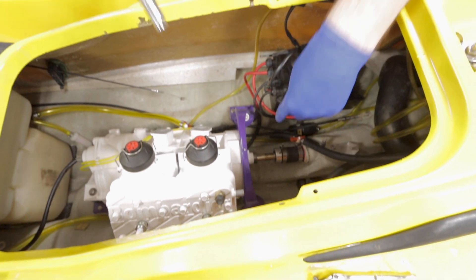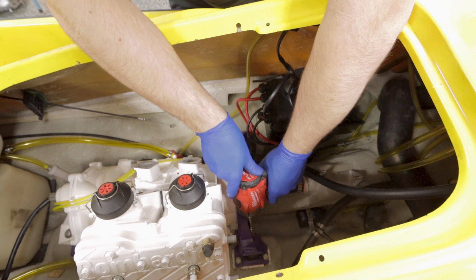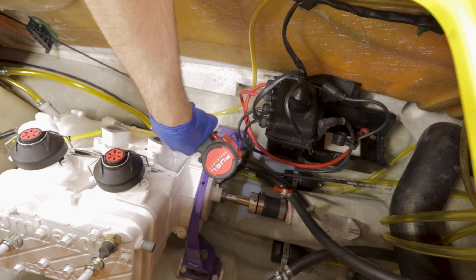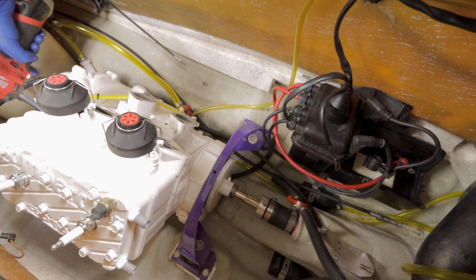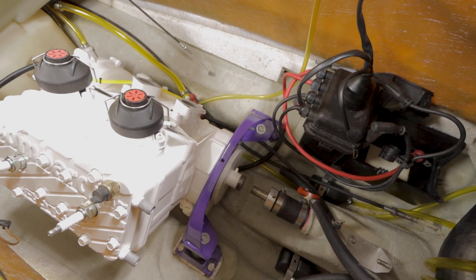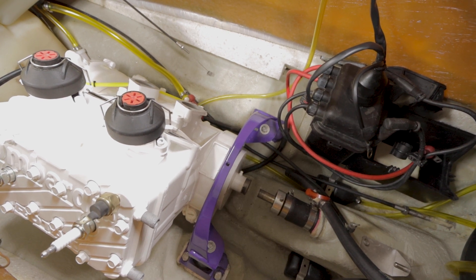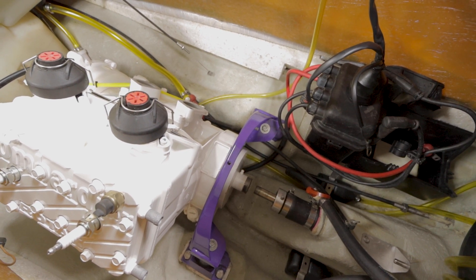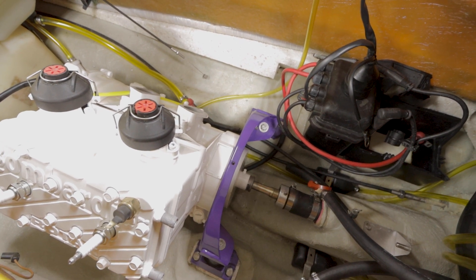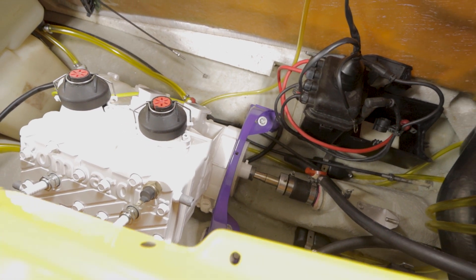So now with the shaft still in the PTO, I'm going to torque down my mount bolts so I can see how good or bad it is. I hear a little bit of the shaft rub on it, but it's got oil and grease from the old PTO — we just didn't get all of it out. But it's perfect. It goes straight to the back. So that's aligned.